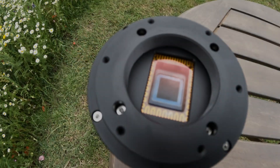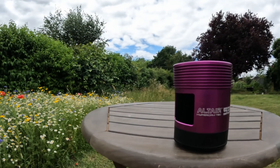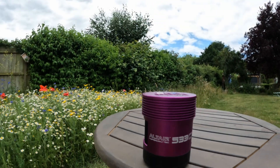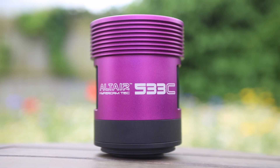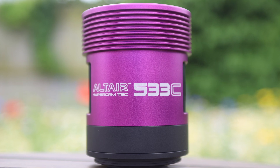Hi everyone, welcome back to the channel. On my last video I featured a scope and camera sent to me by Altair Astro, but I focused mainly on the scope, so today's video is going to be about the camera — the Altair Astro Hypercam 533 Color Pro-Tech cooled camera.